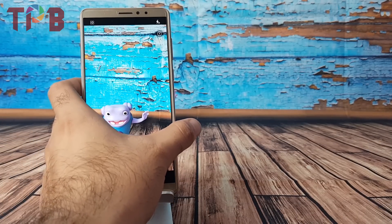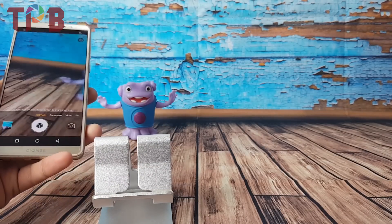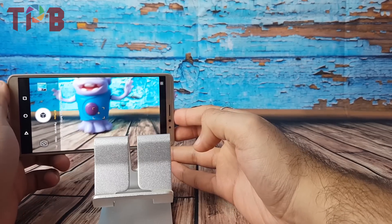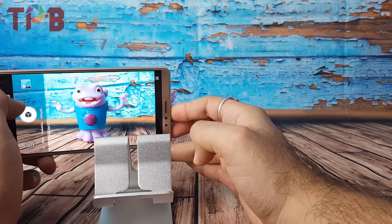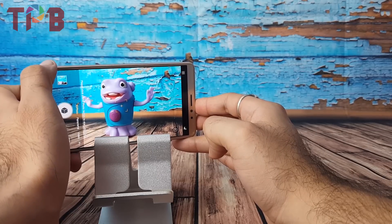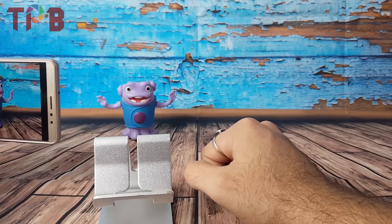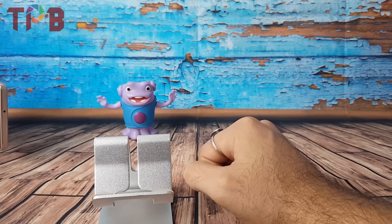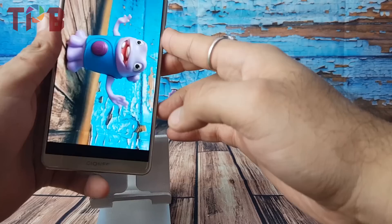Now coming to the most interesting part of this camera, which is the 3D photo mode. Let me take the phone off the stand and show you practically how it works. Once you are in 3D photo mode, have a subject in the frame, frame the scene, and tap on the subject to set focus. Press the shutter button and keep moving the phone — as you move it, the phone takes multiple photos. Once done, press the shutter button again to stop.